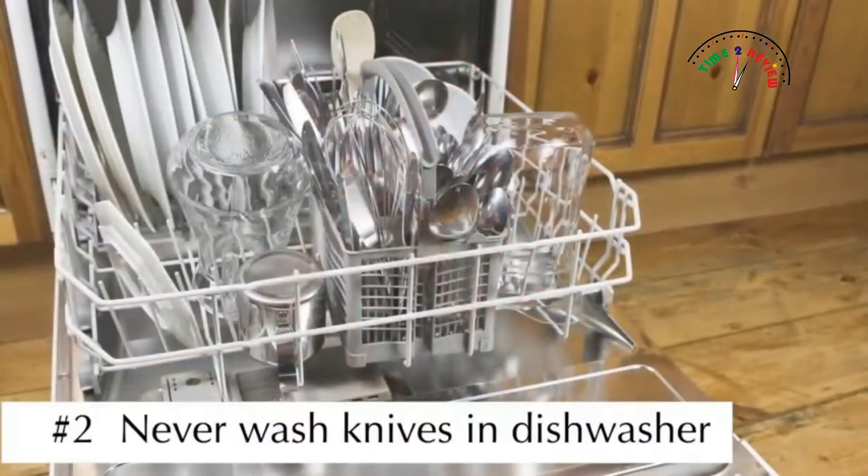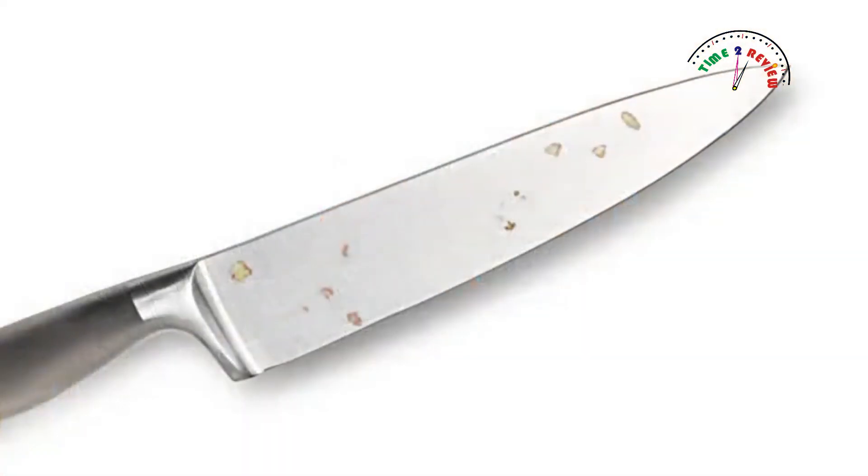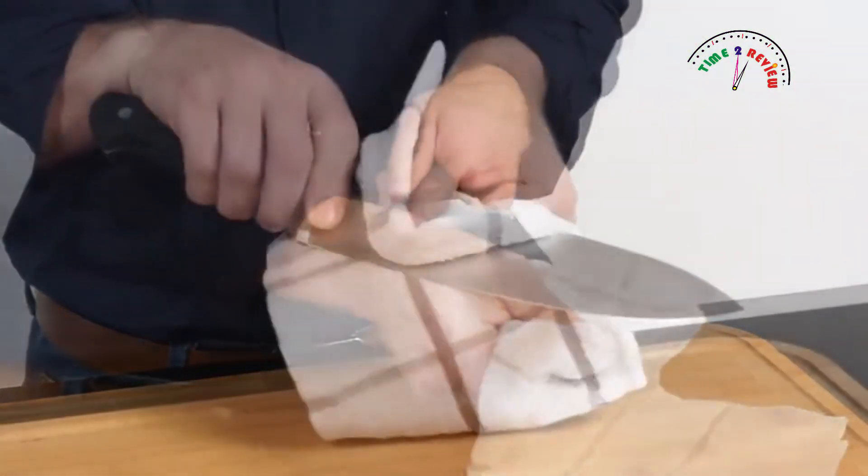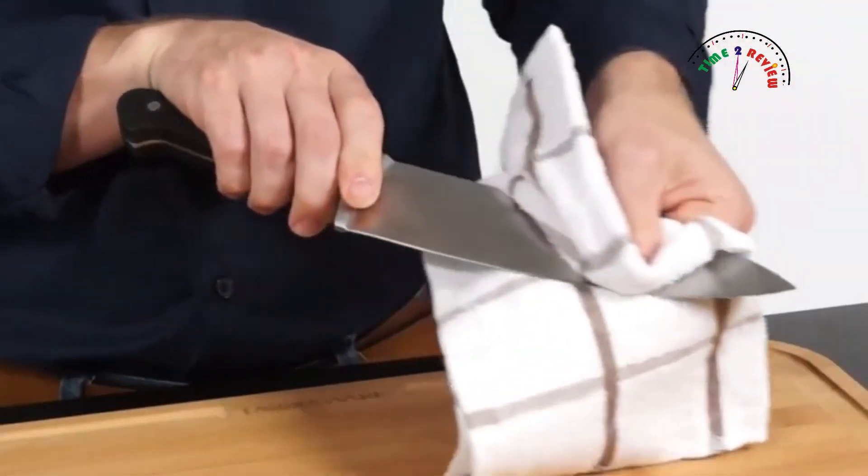Number Two: Never wash your knives in the dishwasher. This will cause the blades to rust. Always hand wash your knives with warm water and a mild detergent, and be sure to rinse and dry them immediately. Remember to wipe your blade with a clean towel before use.